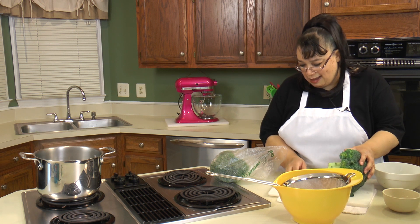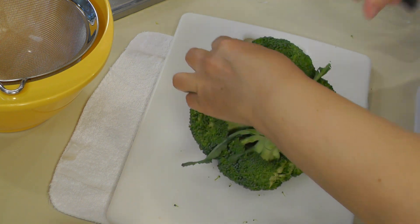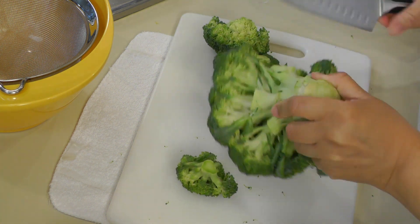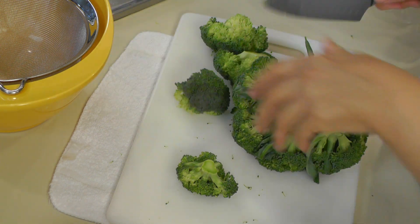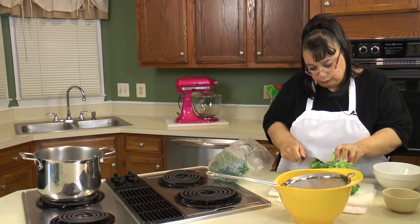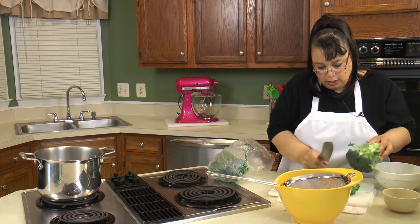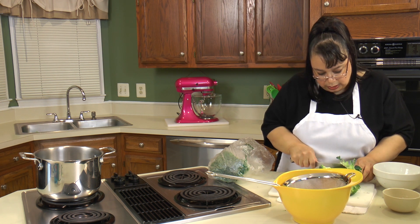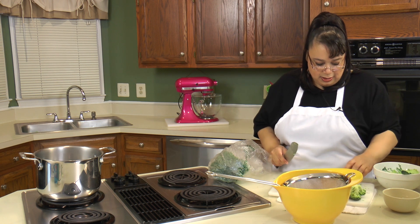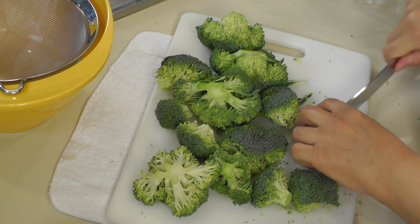Now we're gonna prep our broccoli. I actually have two heads of broccoli — we'll see how much we actually need. We're just gonna cut the little florets off and get rid of the middle stem. This broccoli adds so much to this dish, it is really really great. Even if you don't like broccoli, you could use zucchini, but broccoli is so good — just try it, you will love it. We want kind of bite-sized pieces, so on the larger pieces we're just gonna cut those in half. You don't want them too big.